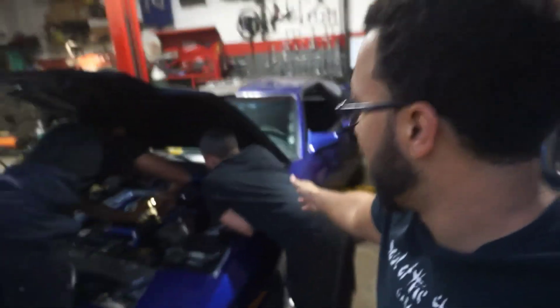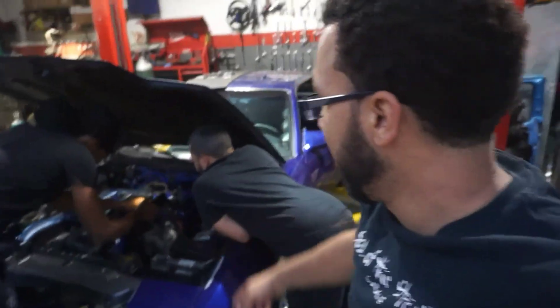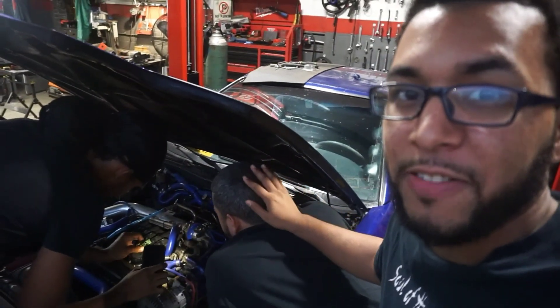So, we just got to the shop here. You can see that Senor Mike and Senor Clayton right here, trying to start this 7M GTE Supra, and I'm just here watching them, saying a bunch of stuff to make them feel uncomfortable and getting closer and closer to them.